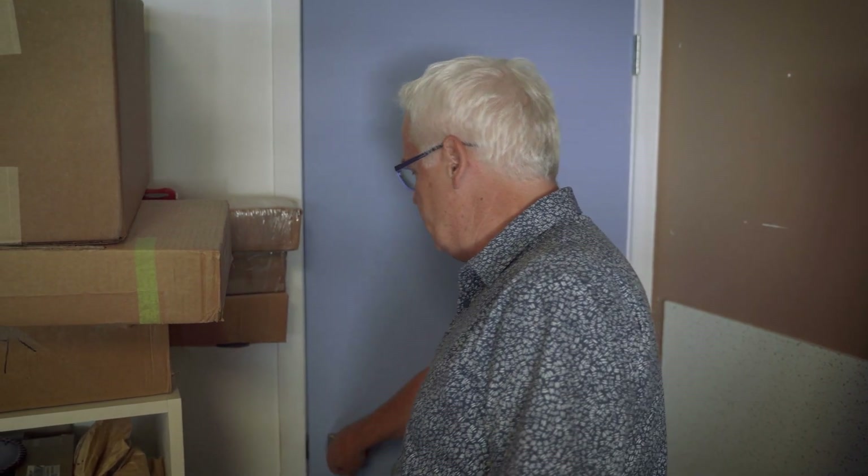So this is our studio where we assemble the tables and test the tables before they're shipped. It's also my listening room, which is a great perk of coming to work and building tables every day, as I get to listen to music. So come on in.